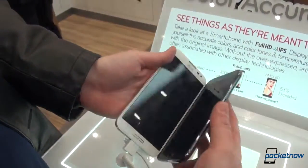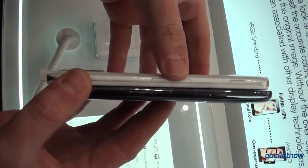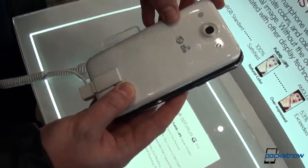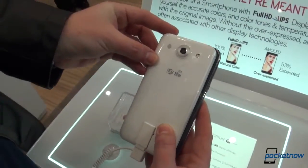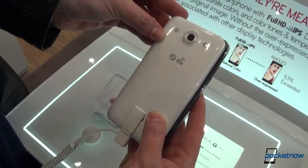Turning them to their side, you can see they're exactly the same thickness too. However, the Galaxy Note 2 is wider than the LG Optimus G Pro by approximately 2 to 3 millimeters.